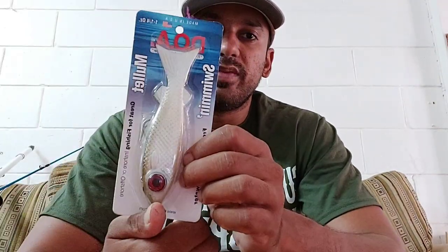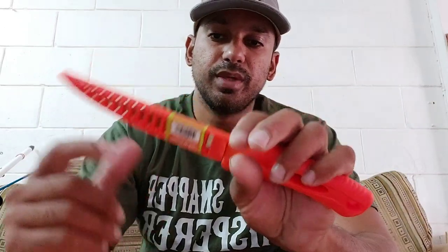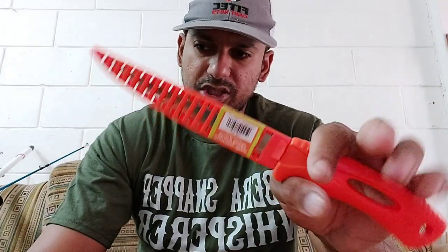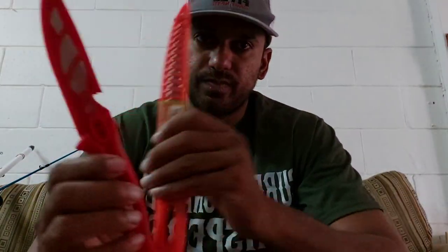With lures, we have the mullet lure, we have the DOA cal, we have the DOA terror eyes. We also have filet knives from Billy Bay — 6 inch and 3 inch. Cut your bait, filet your bait, and make sure you have a proper knife when you filet your bait, especially Bonito and your Joshua. If you don't have a proper knife, you realize your bait doesn't cut properly — you just waste half your bait. So that's important.